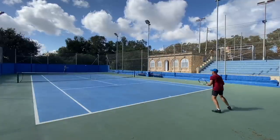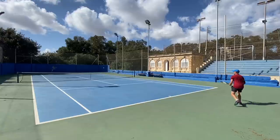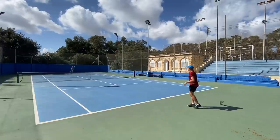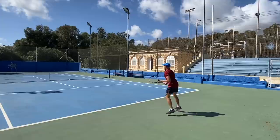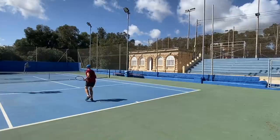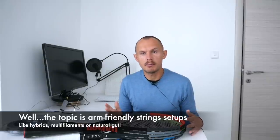Hey fellow tennis nerds, I hope all is well. Today I briefly wanted to talk about hybrids — meaning you combine two strings to get a different response. It could be comfort, it could be something else.